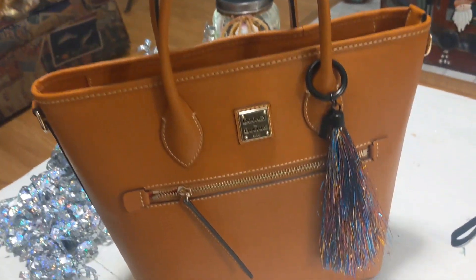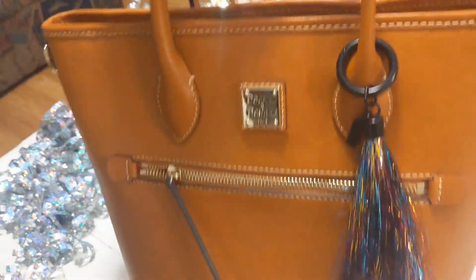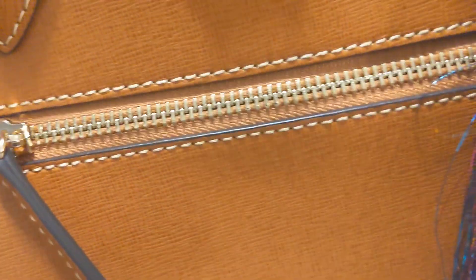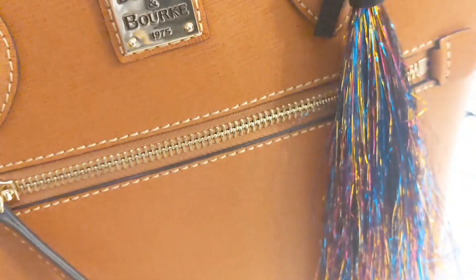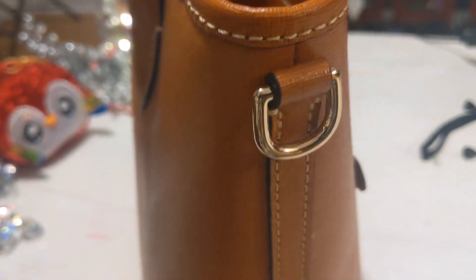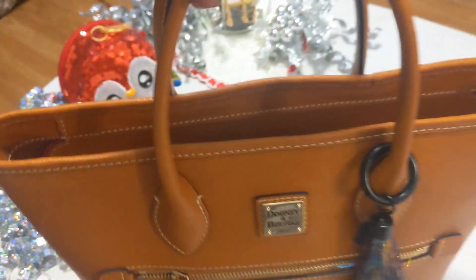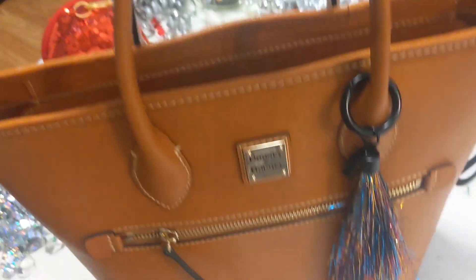So this is what the bag looks like — it's a nice structured bag, it's a piano style. It has a functional zipper right here, it has the logo, and it has rings on the back for a long strap, and it does come with a long strap that you can adjust. It also has feet on the bottom and nice sturdy straps.